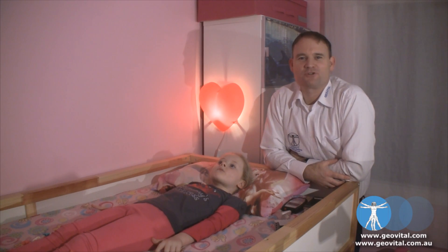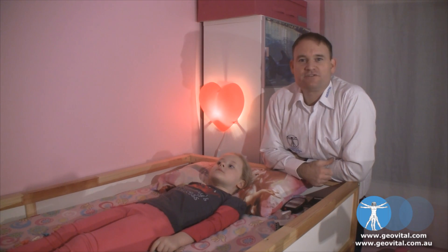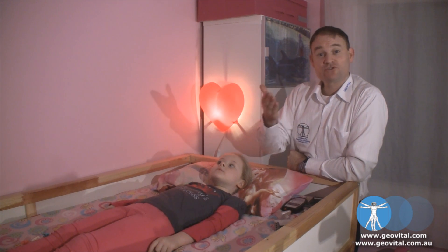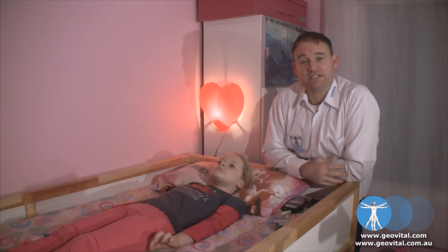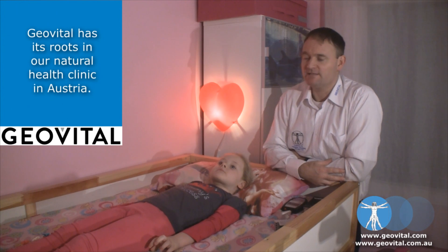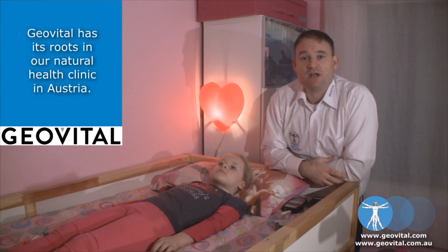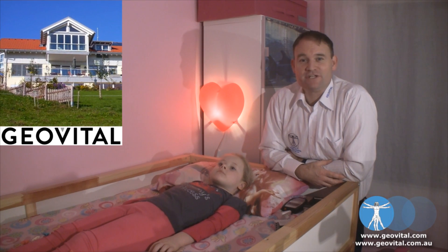Hi and welcome to the end of our little project. We've shielded the bedroom. We've applied T98 Alpha shielding paint from GeoVital to the walls and the ceiling. We did not need to do the floor because the bedroom is on ground level. We've got our Nova shielding fabric behind us on the window, so the whole job is finished.